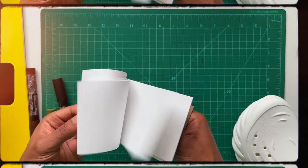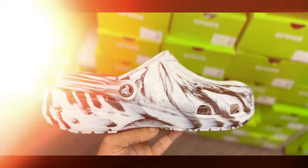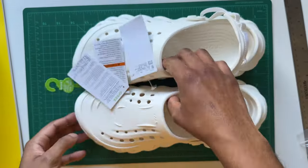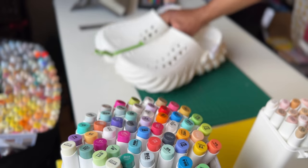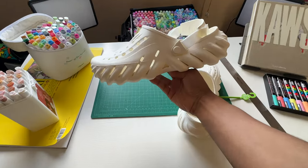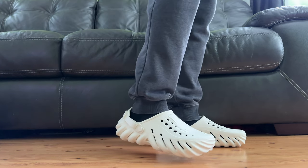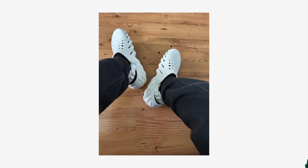It's been two years since I last made a customizing shoe video, so today instead of paper I'm gonna be using a croc as the blank canvas. I went shopping for a pair but ended up ordering a different model online — the echo clogs. I ordered tens but they seem huge, maybe just wide. Honestly though, once I tried them on, these are fire. I've been sleeping on crocs.